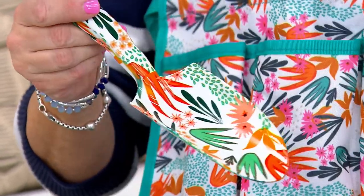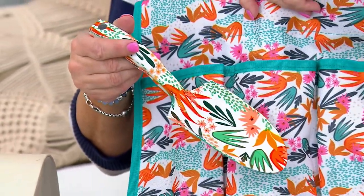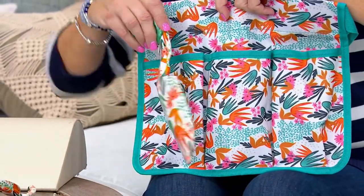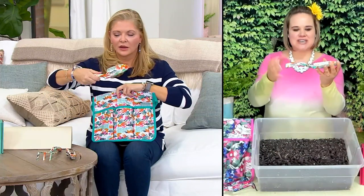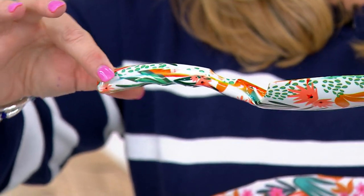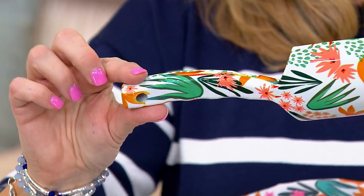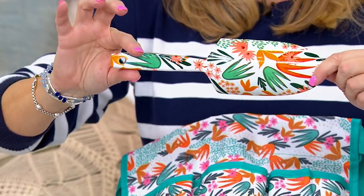These are rust resistant and weather resistant, so these are going to hold up. They are metal, but you don't have to worry about them rusting. What I love about these is they have an ergonomically designed handle — the handle's curved, so it's nice to grasp around the wrist, and underneath there are little bumps for your fingers to slide into. There's also a place for your thumb to rest on top, so it's nice and easy to hold.